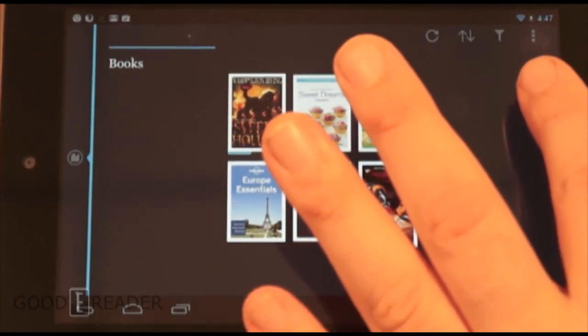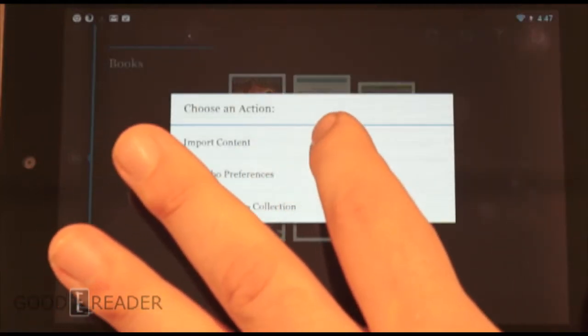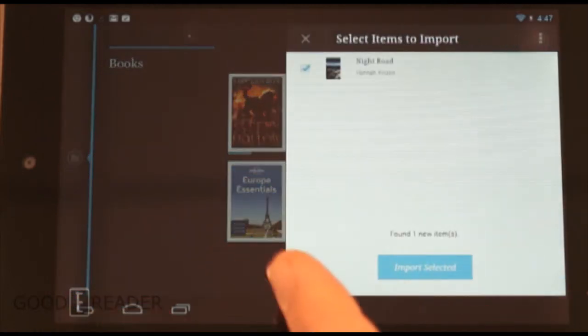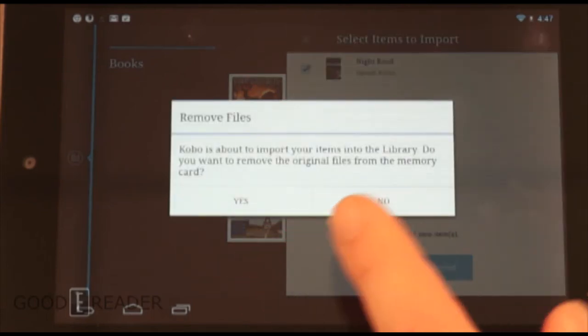If you click 'Sync New Content' it won't actually find anything. What you need to do is tap the three dots in the top right-hand corner, then click on 'Import Content,' press Start, and it'll scan the memory for the book.